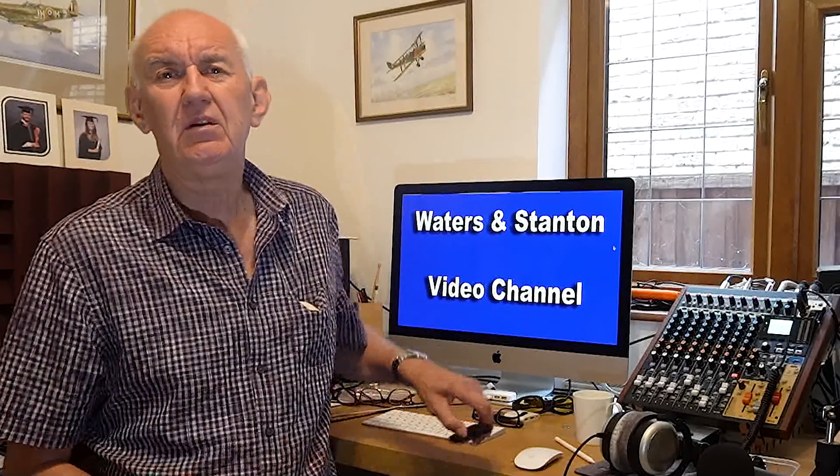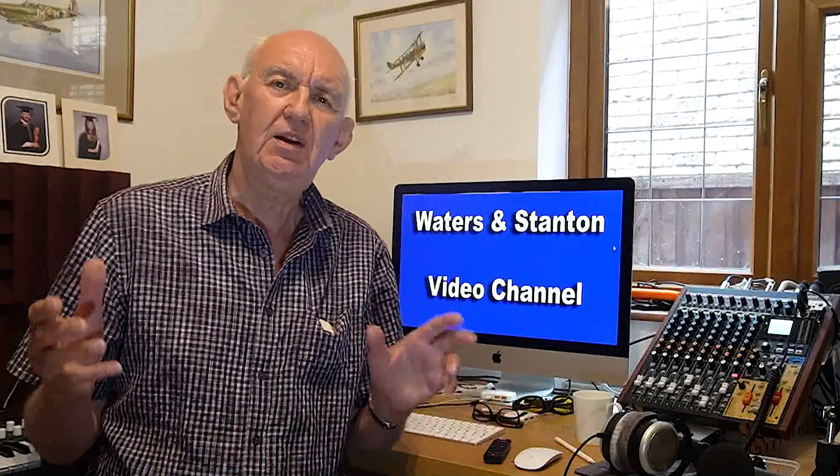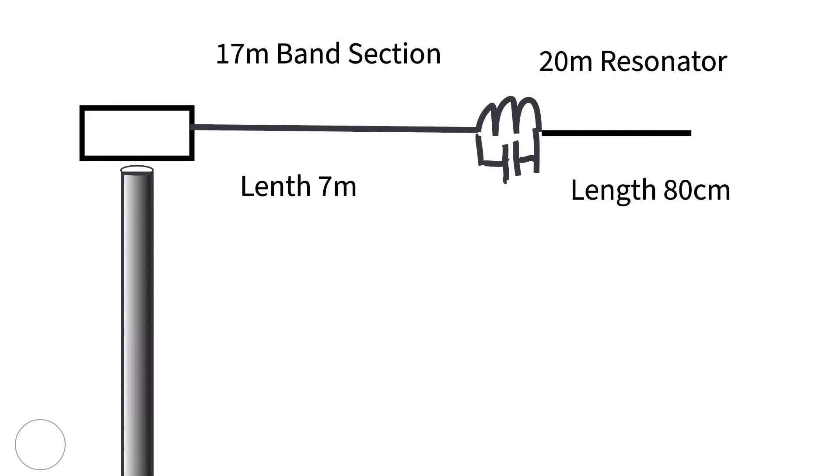This example is 20 meters and 10 meters. Maybe you think, well that's fine, but I don't really want to operate on just 20 meters and 10 meters, particularly 10 meters which is not open that much at the moment. Well, you can make it a dual band antenna — there are two ways. One way I've already described in a previous video, and that's by putting a trap in the vertical section of the antenna. I made mine covering 20 meters and 17 meters, and I'll put a link at the bottom of this video.